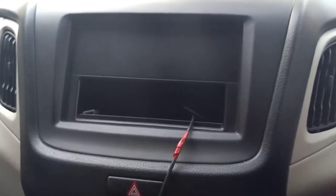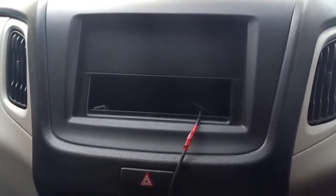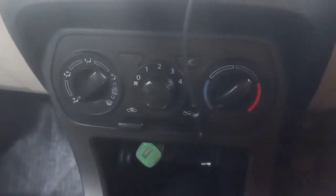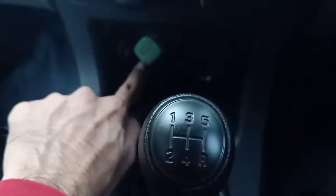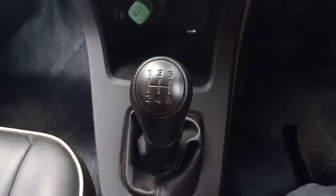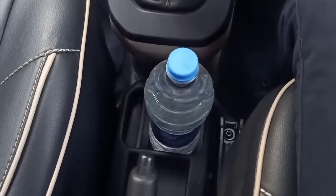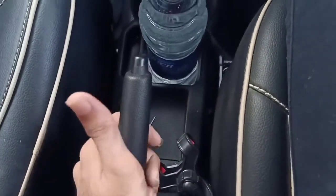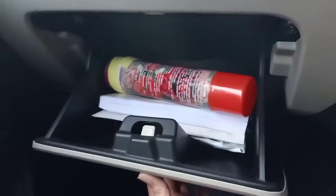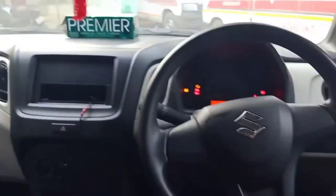You don't get a music system in this variant — that is something you need to install additionally. There is a button for the hazard lamp, manual controls for air conditioning, a space to keep your wallet, and a 12-volt charging point. This is your 5-speed manual gearbox, and there is also space to keep a 1-litre bottle. Below the handbrake you have some space for your stuff, and the glove box is pretty decent in size.